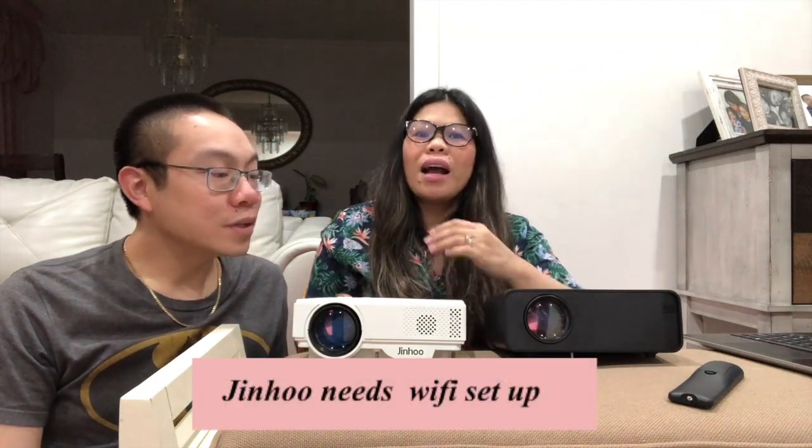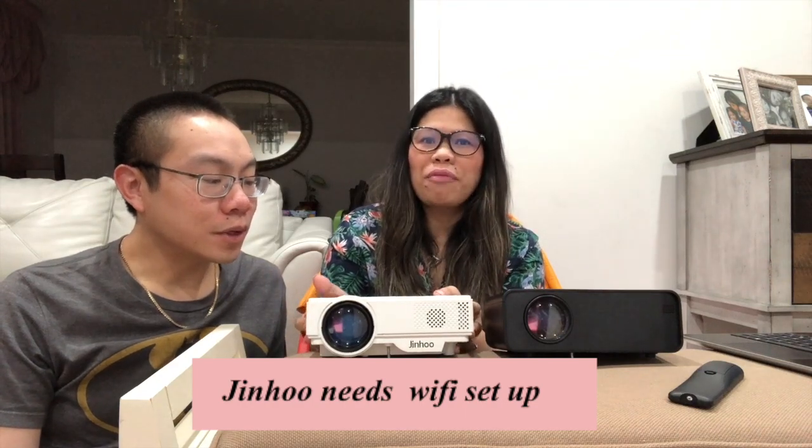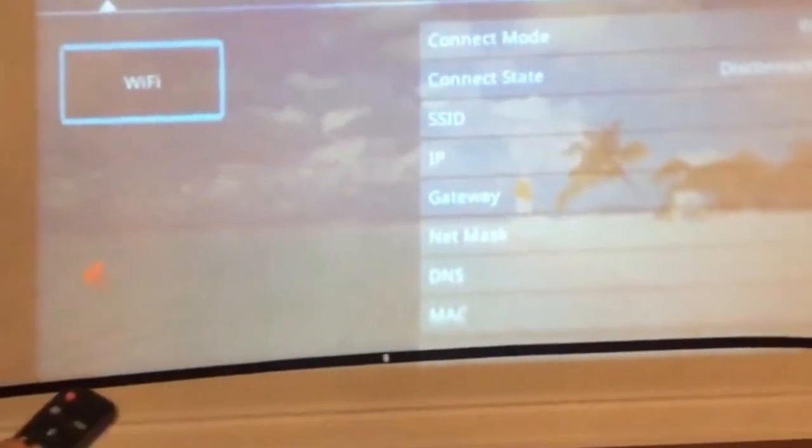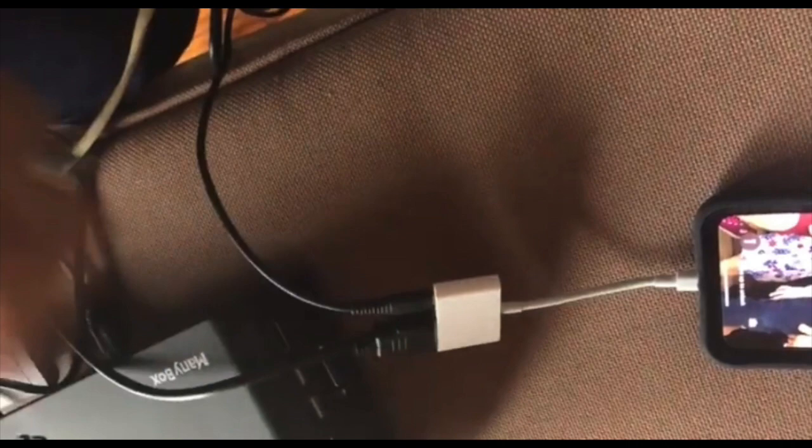The setup is pretty much the exact same, except that the Jinho is a wireless Wi-Fi projector. Therefore you do more setup than with the Meini Box, because the Meini Box doesn't have a Wi-Fi part — it's just plug and play. With the Meini Box you need a little adapter for your phone and tablets and stuff like that, which you don't need with the Jinho because of the Wi-Fi feature.